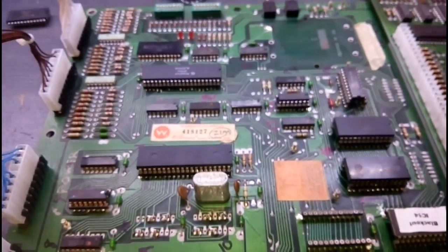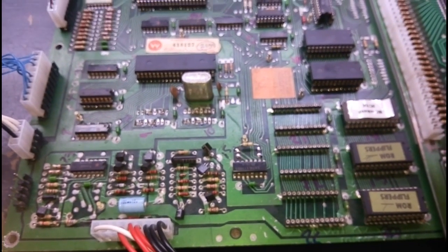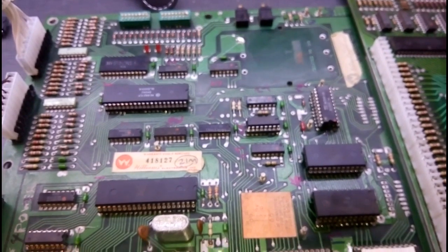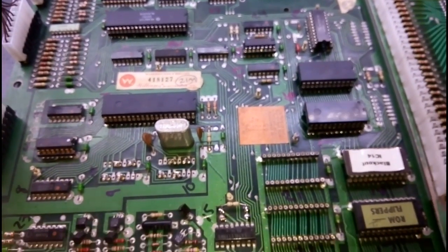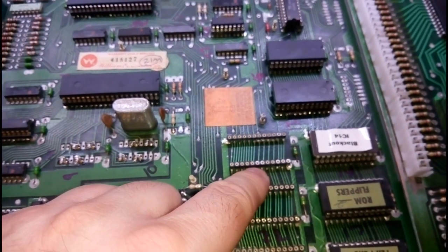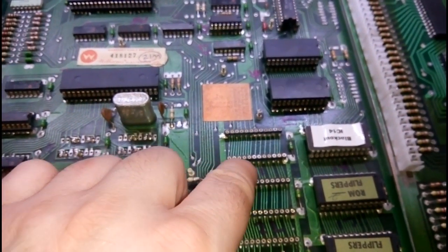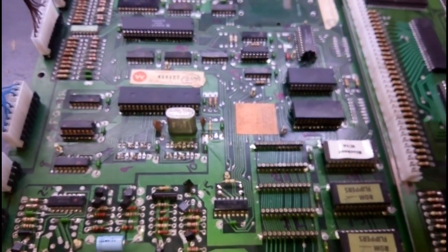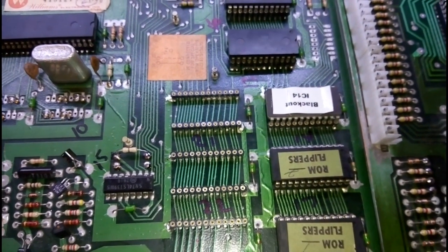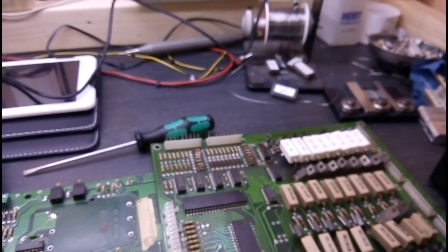This board has taken an insane amount of time to get working for such a simple board. But it was a number of faults combined with lots and lots of bad soldering which, you know, looked good in the first instance, but when we looked at the top side — the solder side — we could see that the solder hadn't actually gone through the through-holes and there were tracks that were open on the top. So we had to do a lot of rework on this. Anyway, that's running with the Blackout ROM just to get it working. Now we need to see if we can get the Firepower ROMs working again.